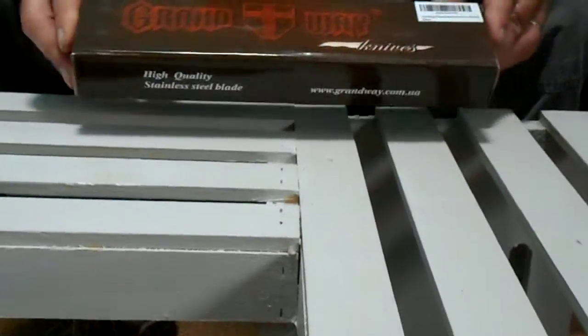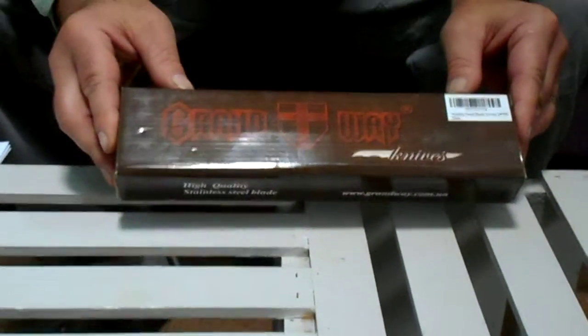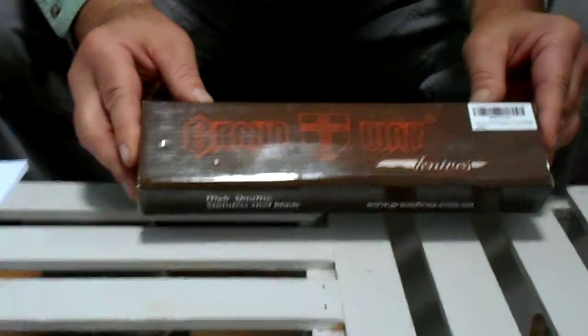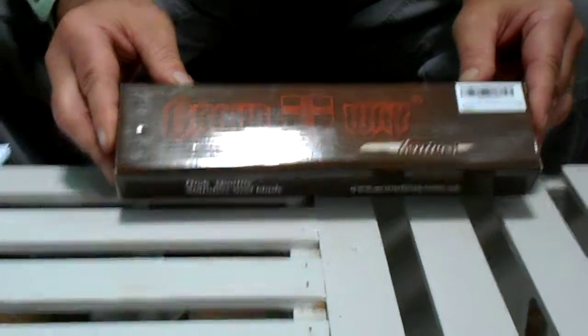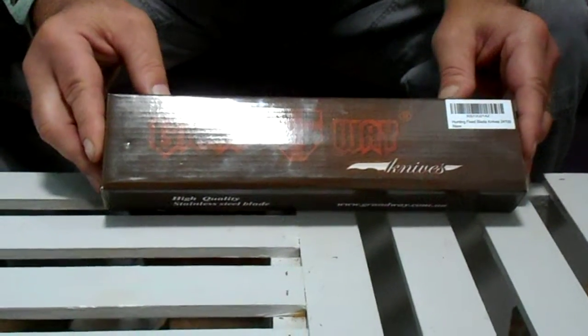Grandway is a company based in Ukraine. They've been making knives for over 10 years, have a very large variety of knives, and they also manufacture other sorts of sporting goods — optics, binoculars, scopes, and so forth.